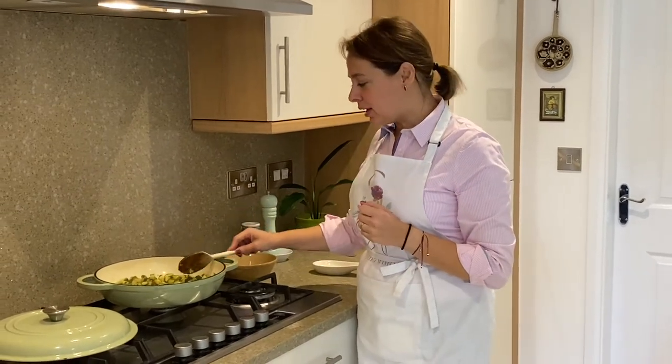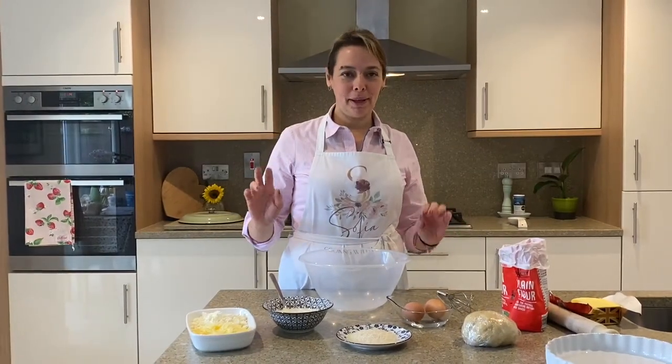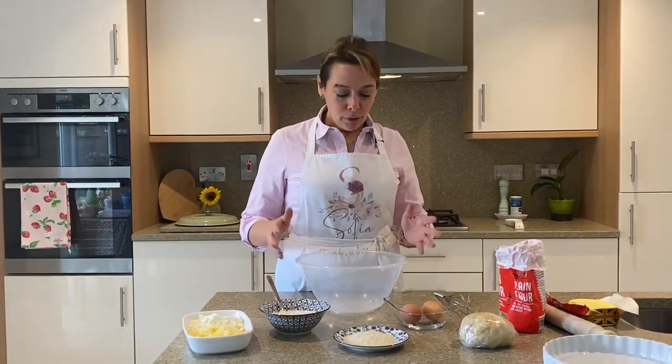I'm going to leave it here for half an hour. By the end of that half hour it will have cooled down so we can use it in the filling, and the dough will be ready. We're going to assemble the tart ready for baking.